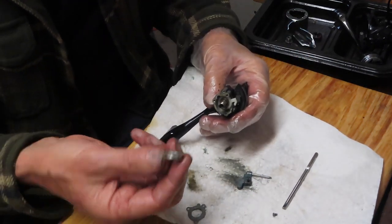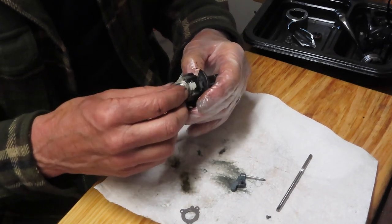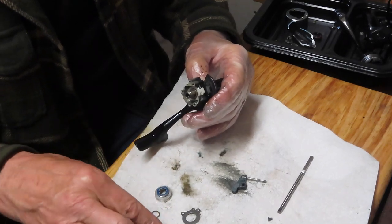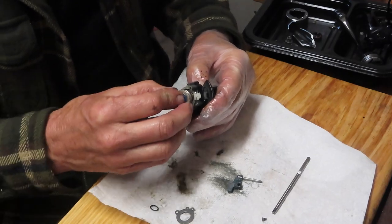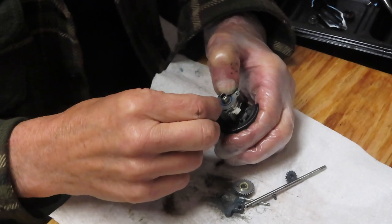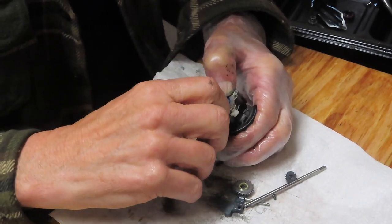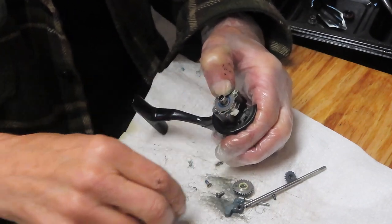I'm going to put the bearing back on — sealed bearing, so you don't need to do anything with it. I kind of fooled myself; I said there was a stud but there wasn't. I did properly align this, and I'm going to start these screws by hand.